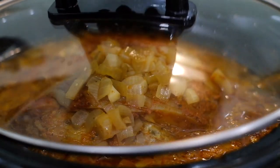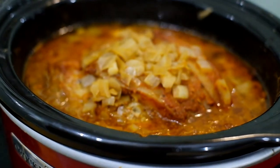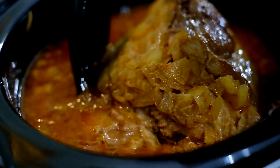Stick it into the slow cooker and this is after 6 hours. After 6 hours this is what it's going to look like. Mix it all around, make sure all the juices are getting properly mixed — get the onions on top of it as well.